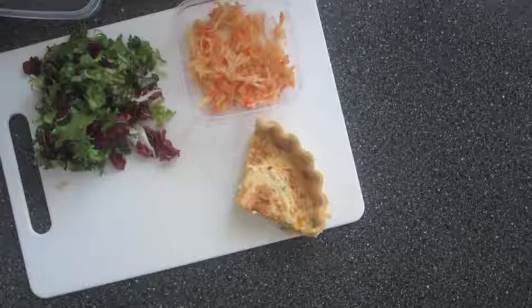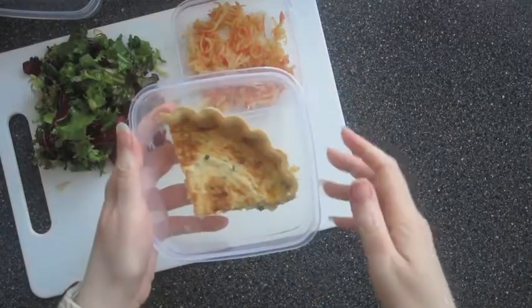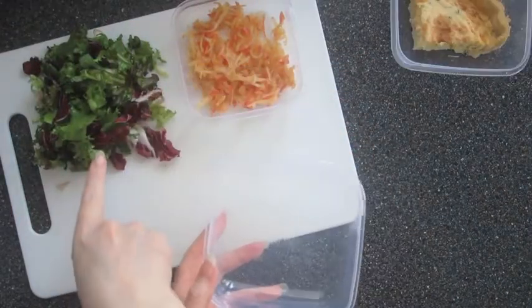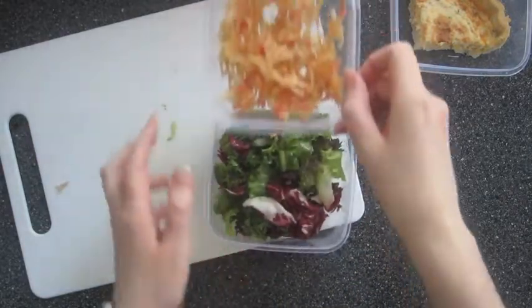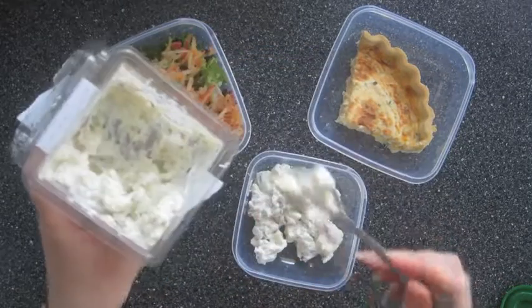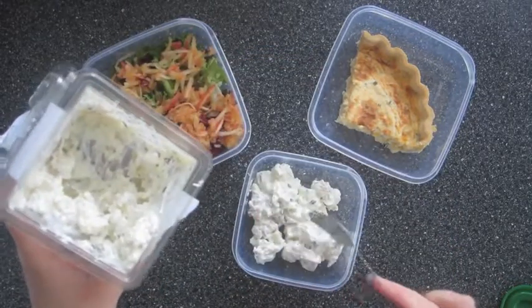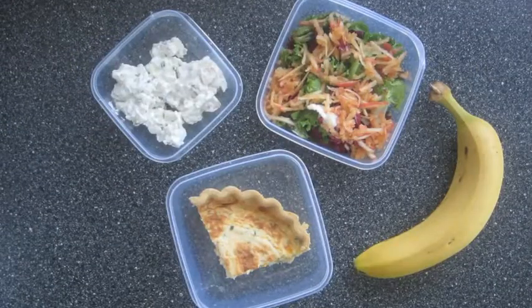For lunch number three I've got my favourite cheese and onion quiche and I'm going to add a quarter of that to one of these little plastic boxes. To another box I'm going to add these mixed salad leaves and also some grated apple. And to go alongside that I've also got this Tesco potato salad. I've added a banana and that's lunch number three.